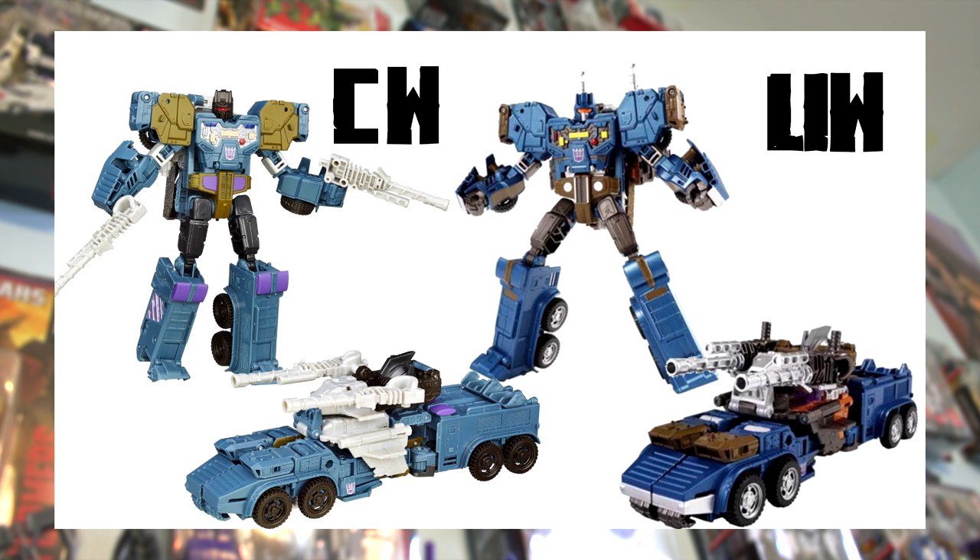The Combiner Wars version has the lower arms colored the same as the hands, while Unite Warriors has the hands painted black. The Unite Warriors version also doesn't appear to have any purple details — Combiner Wars has purple on the knees. In vehicle mode, the shades of blue create a pretty striking difference. The Unite Warriors version has a lot more black in the core of the vehicle, with a lot of orange as well — something we'll see more of in Bruticus. Unite Warriors also paints the wheels separately from the tires, while Combiner Wars leaves them entirely black.